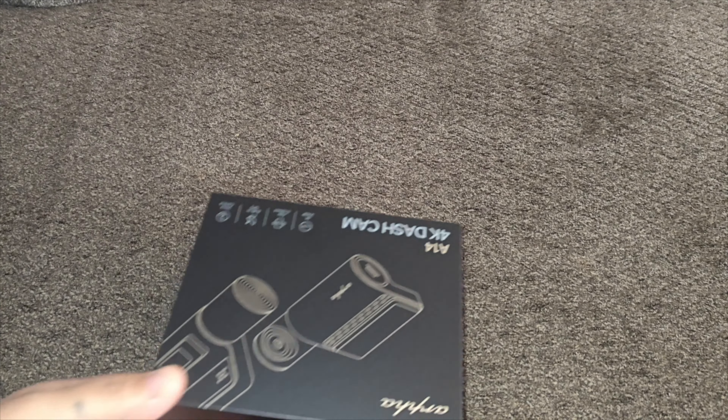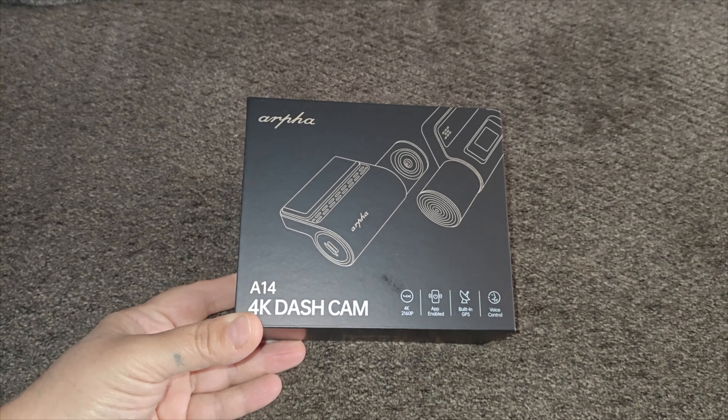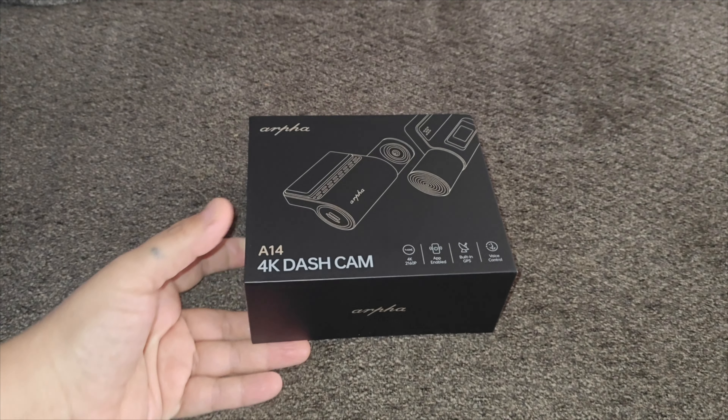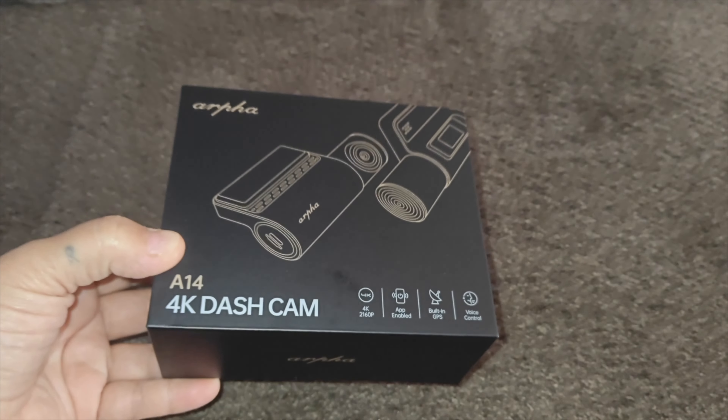So today we received our dash cam. This is a 4K front dash cam. It is great for cars, buses, and trucks. It has built-in Wi-Fi, G-sensor, app control, voice control, and built-in GPS.